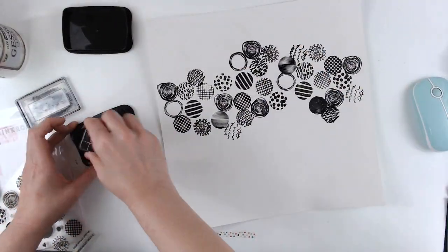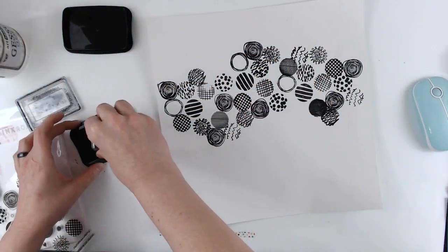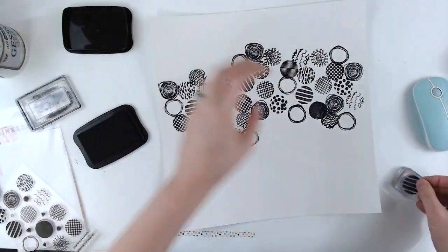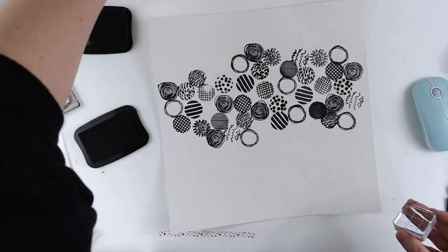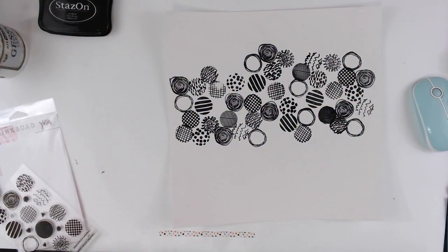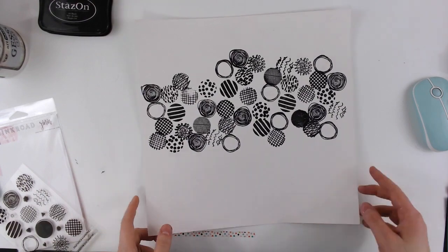I think there's maybe just one that I don't use. And I'm pretty okay with the stamping not being the greatest because I am going to cover some of it up. Also, with the kind of sketchy nature of these stamps, you can't really tell if they're messed up.